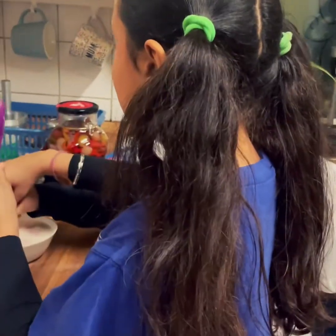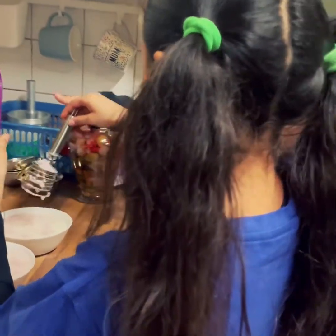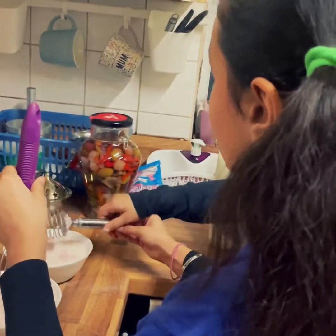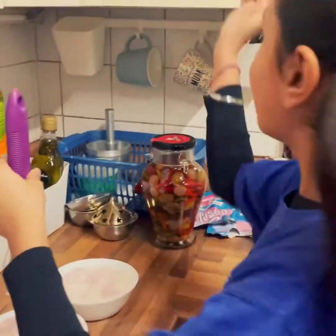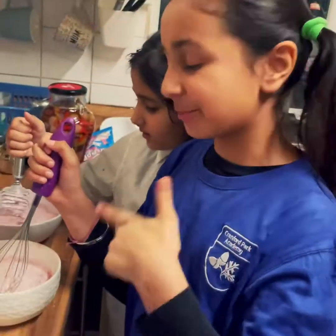We're going to do it again. Hold it. Put it up in the top. I'm going to whisk it. Let's whisk it now because we've got all the lumps.